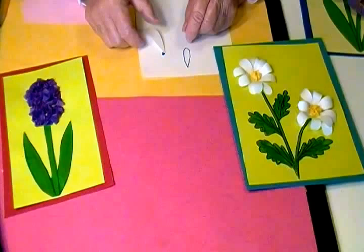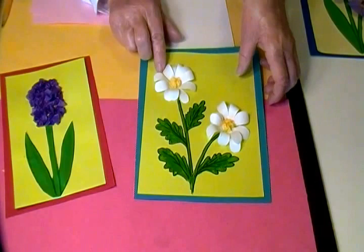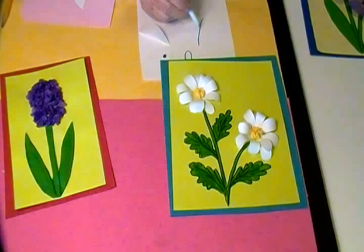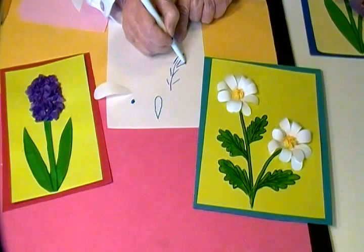After I got as many petals glued as I wanted, I added some yellow tissue paper. You can use any kind of yellow paper for the center, or you can color a piece of paper and glue it over it. For the leaves, I drew some lines like this.